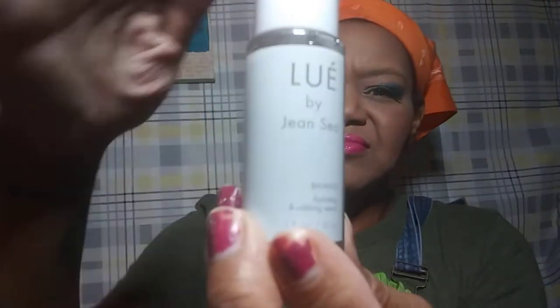Next is a Louis by Jean So Balance Hydrating Kami Serum. And it's pretty thick — look at that!